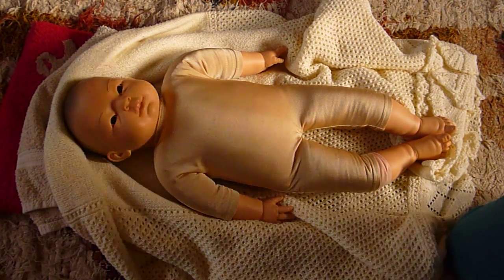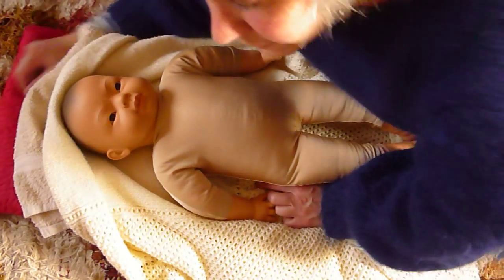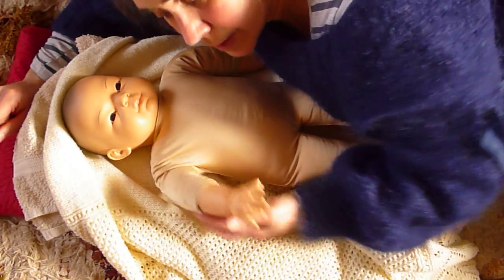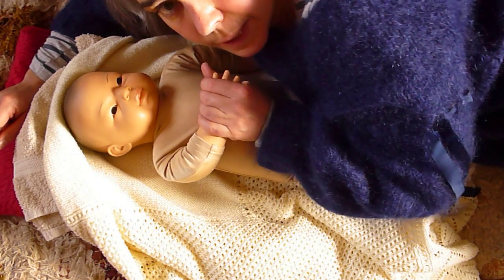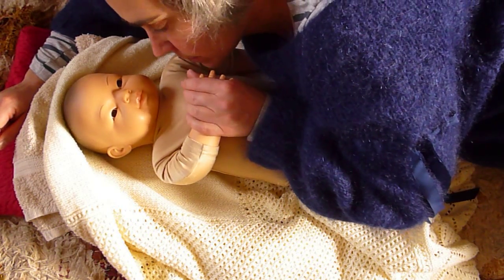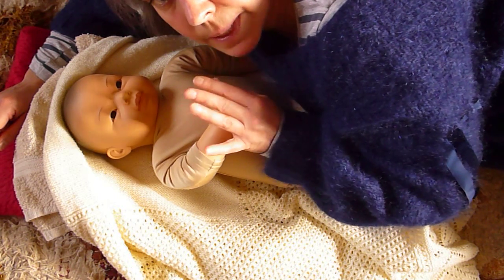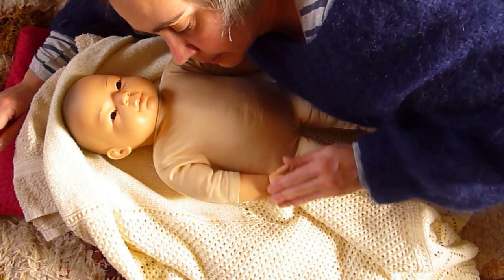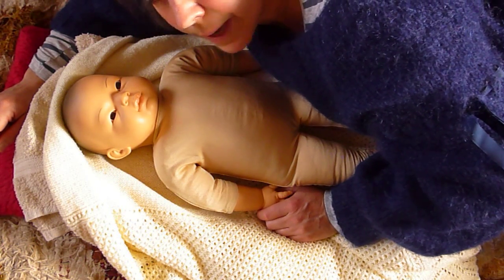Now we're going to move on to the arms. When you massage your baby's arms, especially when they're younger, they want to keep them in close to their body — it's a protection thing. Bringing the baby's hands into their midline can really help to organise your baby and to help them to self-soothe.